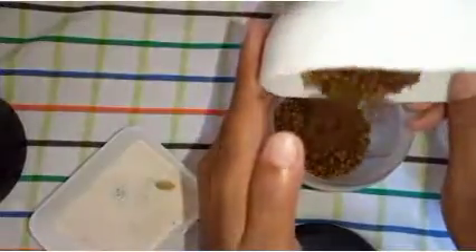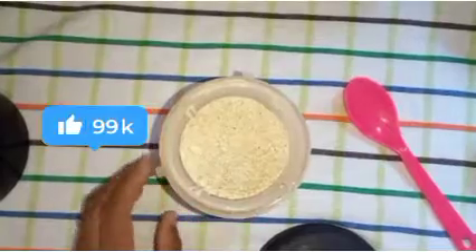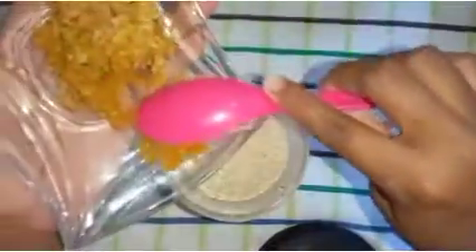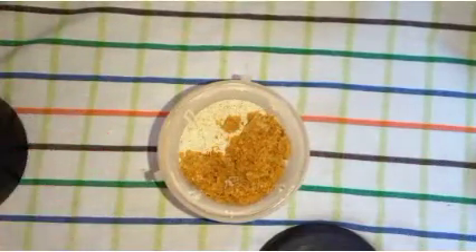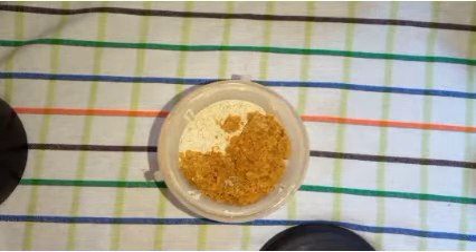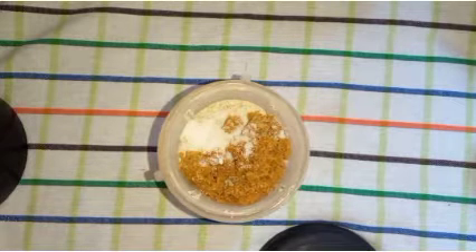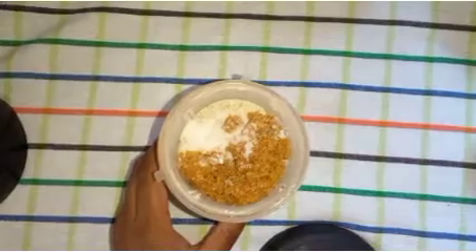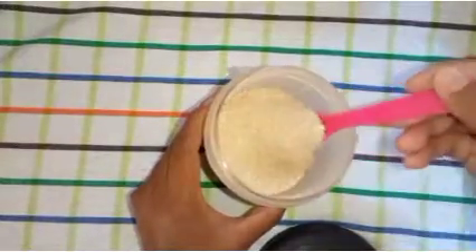We will blend in with the powder. This is the recipe for the oven. Then blend the powder with the powder in a container and put it in a container.